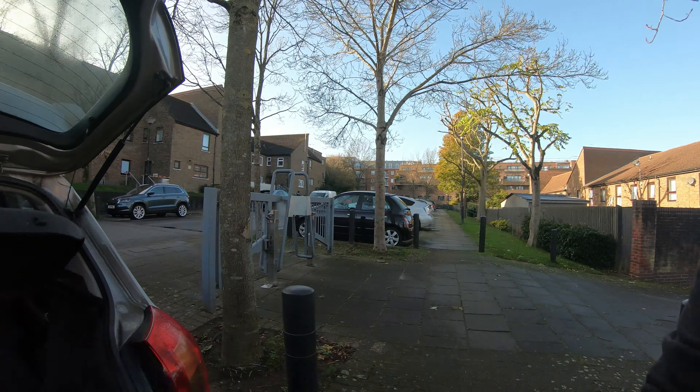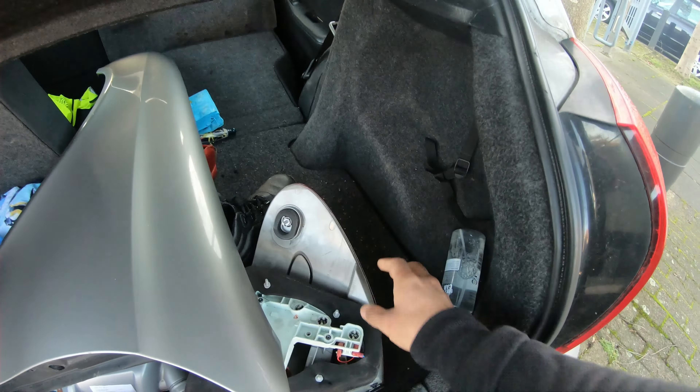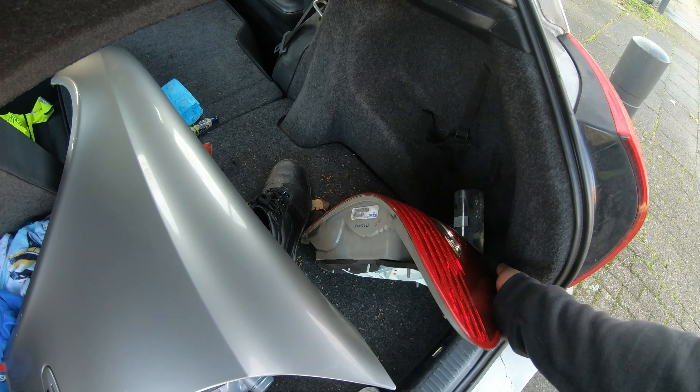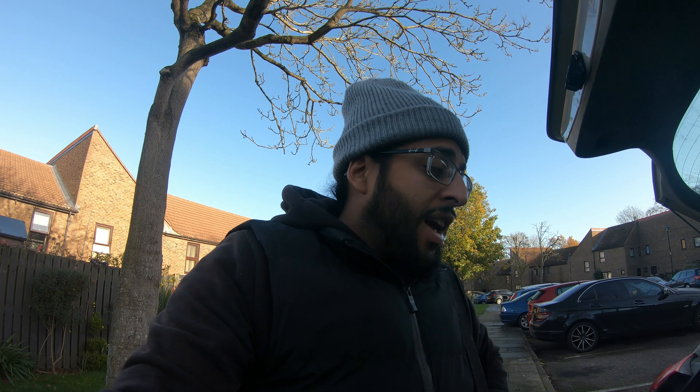Yo, what's happening, my charge people! Welcome back to the channel. On this video, we're going to show you how to replace a Mercedes E-Class wing — never done it before, so this is going to be the first time. Also going to be replacing the tail light, collected it yesterday. There's the wing, and here's the light — hopefully not damaged. Hit that subscribe button, stay tuned, stay charged, and let's go!